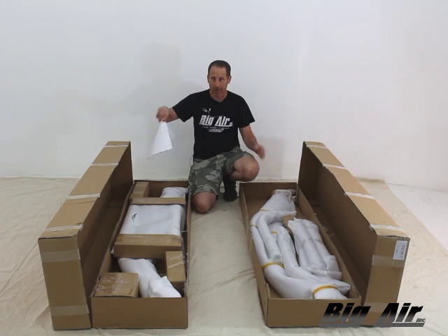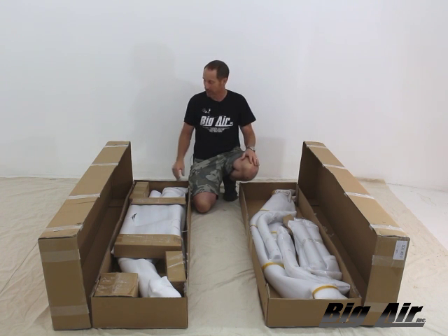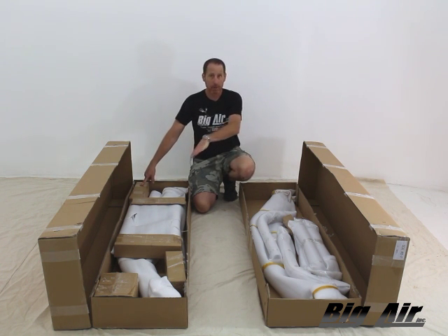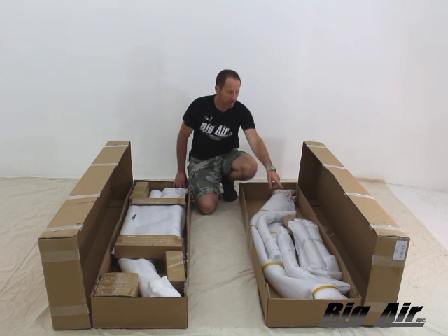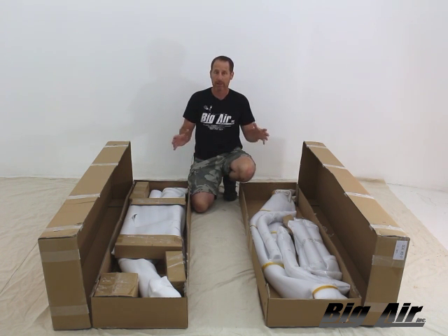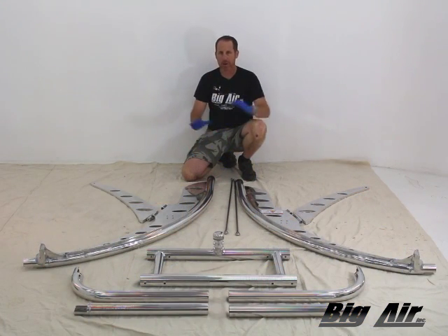Once you open the box, you've got your instructions — follow these. There are a lot of good details and tricks we've learned along the way. I've got my parts box for all my hardware, my wake forks, my H-member, my port side leg and starboard leg, my H-member corners, and what we call our front legs — they're flat plates. This tower is relatively easy to install, super strong, and super stylistic. It's one of our premium towers, and as we put it together here in the studio, you're really going to see what a great unit it is.